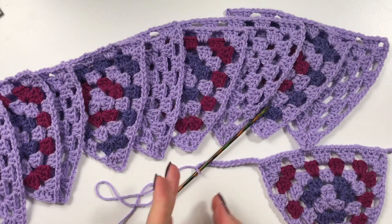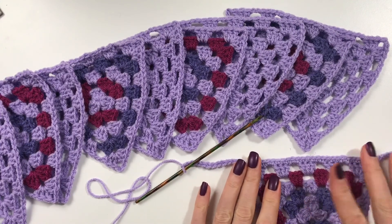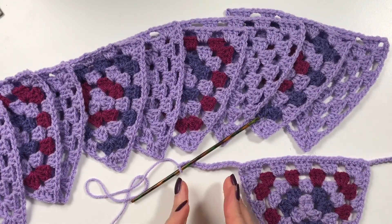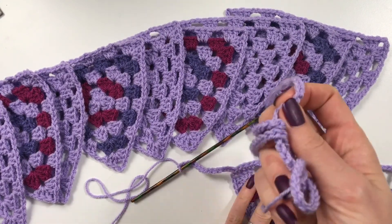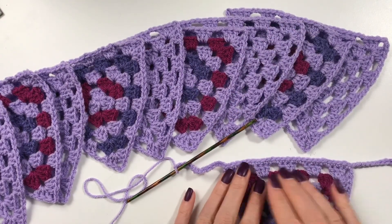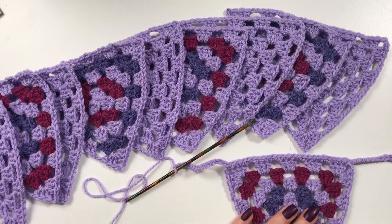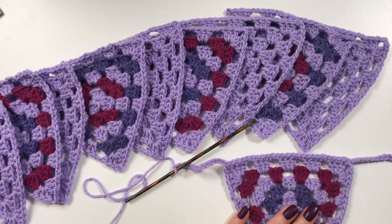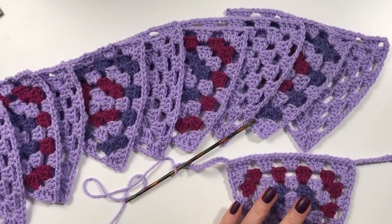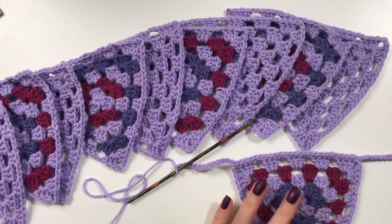Make sure your flags are not too far apart or too close — whatever suits you. This is essentially how you're going to do this: whatever length you want to start with, whatever length in between, this is the way you pick up your stitches for attaching your triangles. I hope you have fun with this — I have some pictures of the finished bunting to show you.